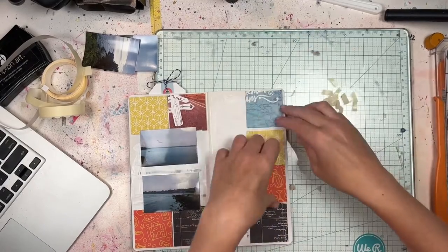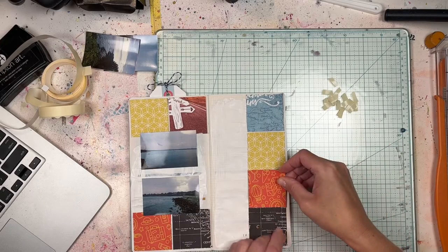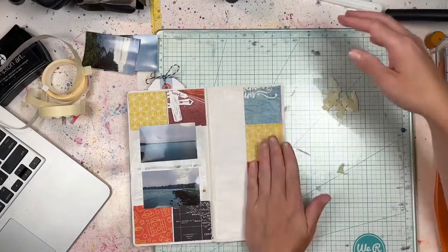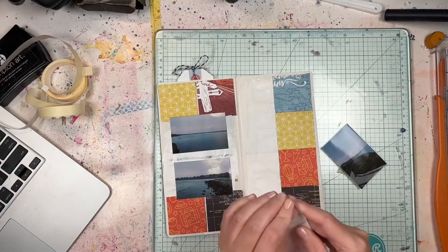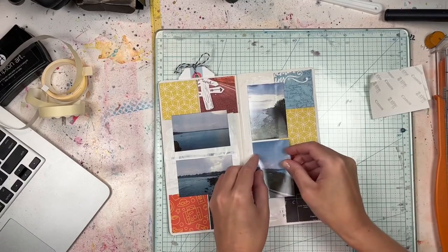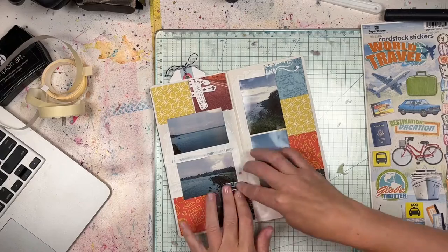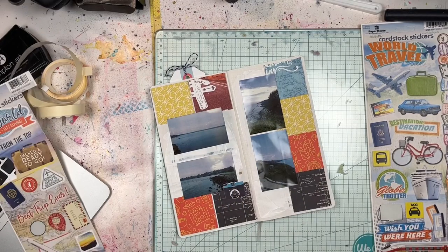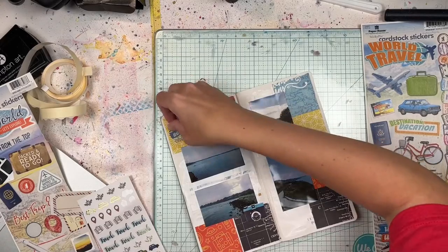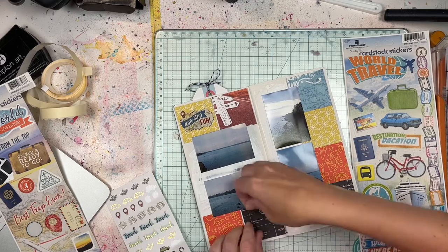For the background paint, you could use gesso — especially because these pages are super thin. I used Decoart's White Linen paint and a cheapo plastic spatula scraper to spread it out, then used my heat tool to dry it a little. I also took a paper towel roll and rolled it on top to pick up some excess where it was a little gloppy. For thin traveler's notebook pages, gesso would be great, though it can still turn out a little wonky — I think you just have to enjoy the process.